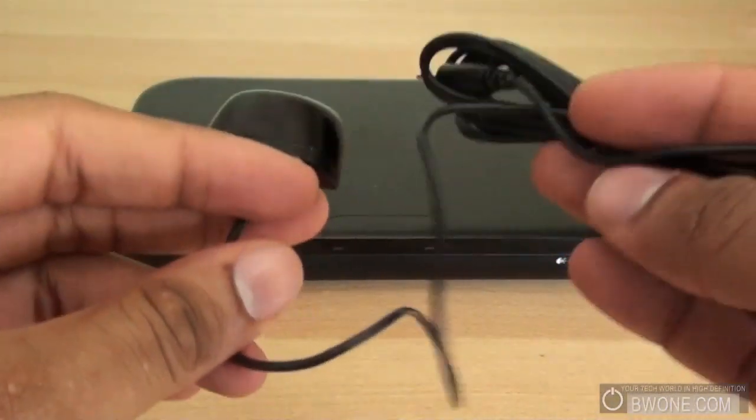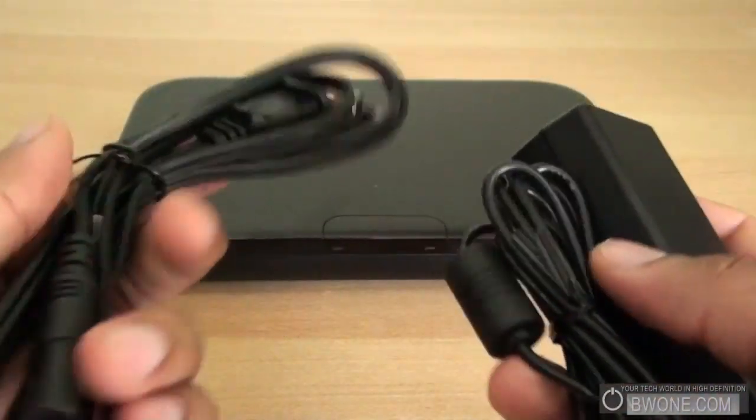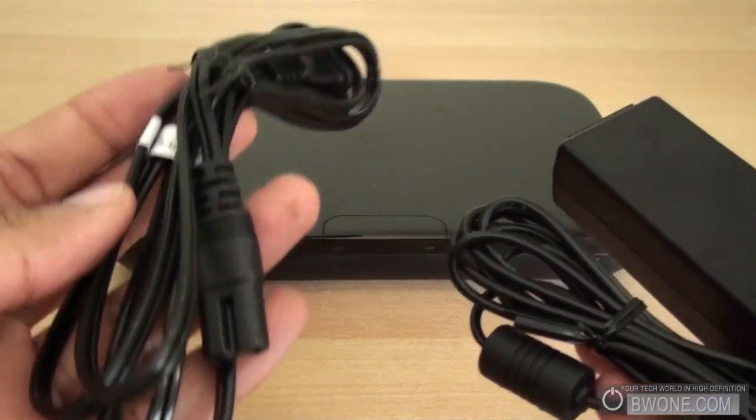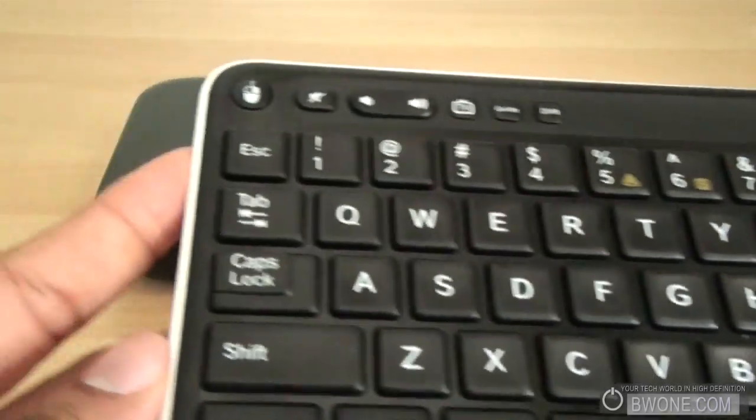Here we have the IR blaster, HDMI cable here, this is your power adapter, adapter here and the power cable for it. And the most important accessory — the keyboard.